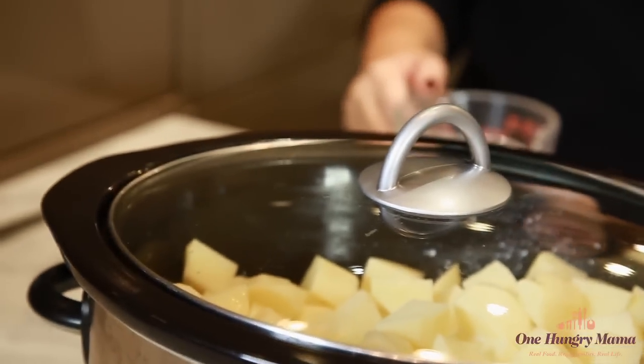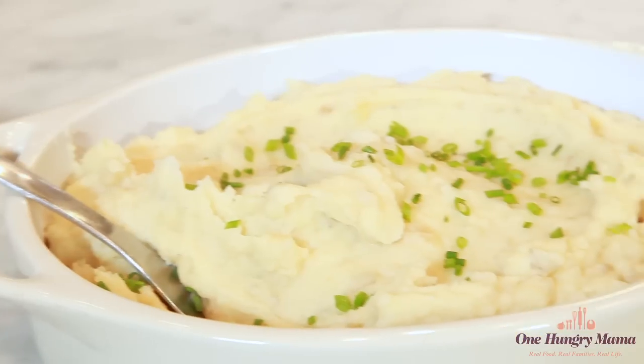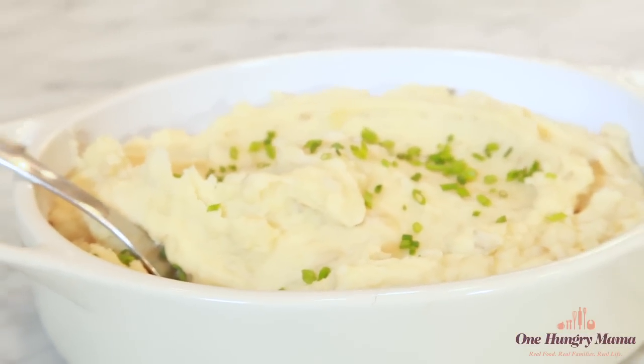Making mashed potatoes in the slow cooker is a no-brainer. It's really just 10 minutes of prep, throw it in the slow cooker and that does all the work for you. And even better, when you make these slow cooker mashed potatoes on the holidays, once you get them out of the way you can keep the slow cooker on warm for four hours, so you can just leave them while you cook everything else and they'll be ready — perfect, warm, creamy, and delicious at dinnertime.